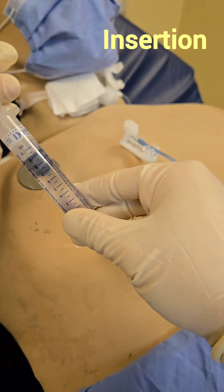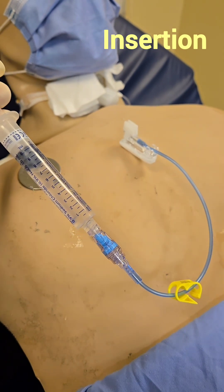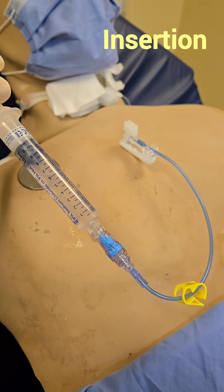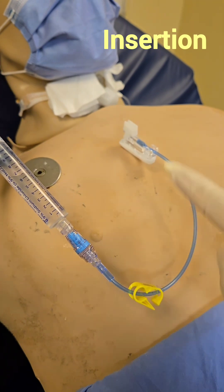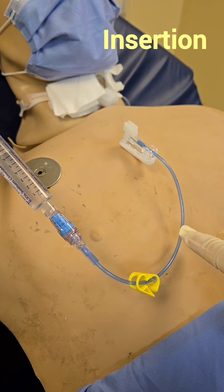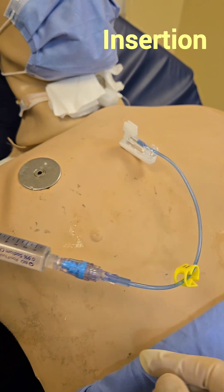If, for example, it's at 7 cc's, check if any fluid comes up. Imagine if that were blood — the line would fill up with blood. You don't need to aspirate the whole line; as long as you see some blood, you're good.